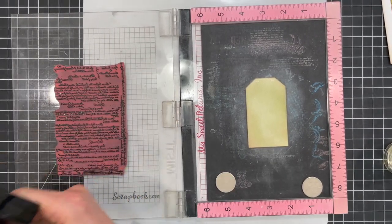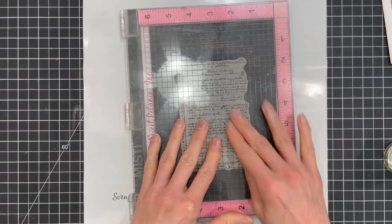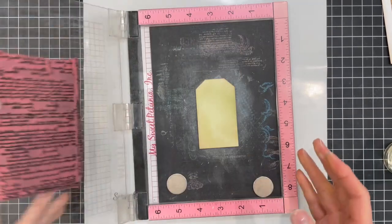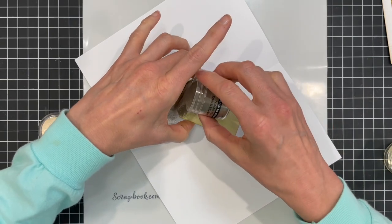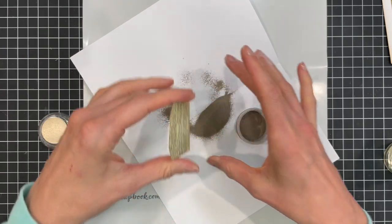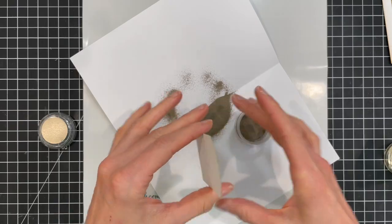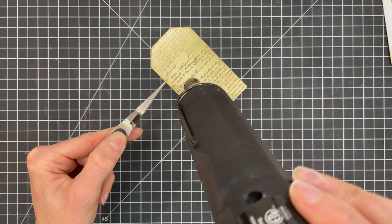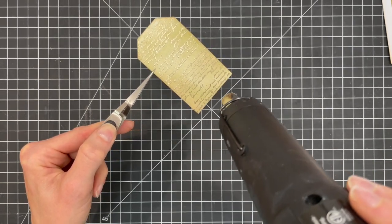Here I'm applying VersaMark ink to the stamp. This is an embossing ink that dries slowly and is great for heat embossing. After I stamped the image I placed a folded piece of typing paper under the tag and poured liquid platinum embossing powder over the design. I tapped off the excess and poured it back into the jar. Now I'm heat embossing the stamped image using the heat gun — I always love to watch the transformation as the powder melts and becomes shiny.